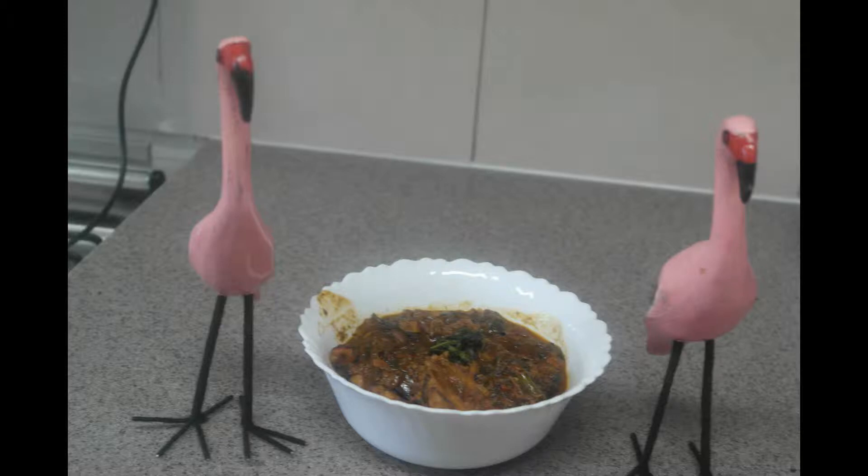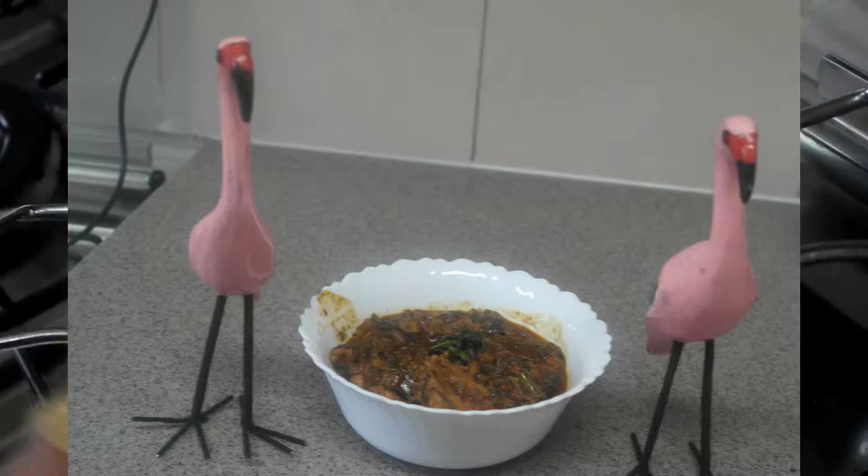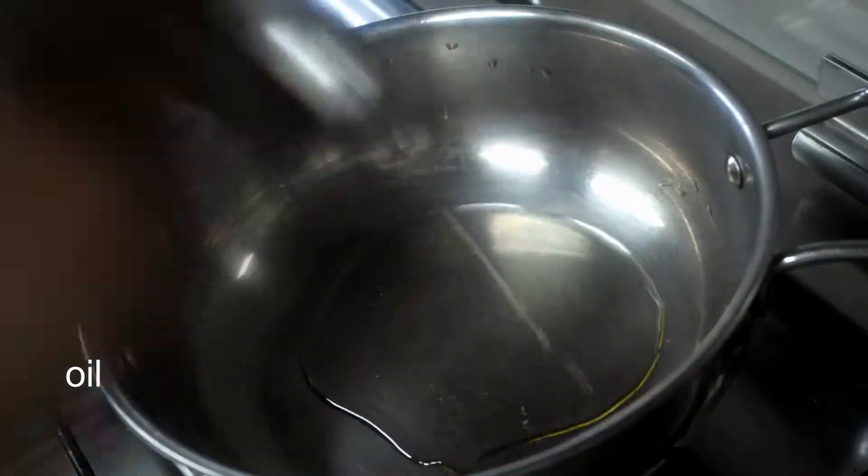Namaste, I am Padmini. Welcome to Padmini's World. I am going to do coriander chicken curry. Let's start the recipe.